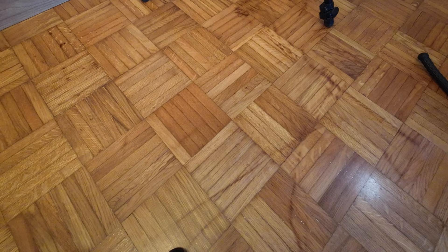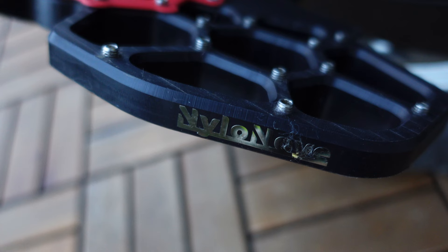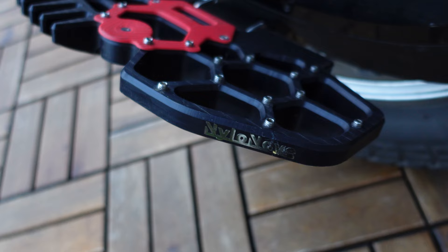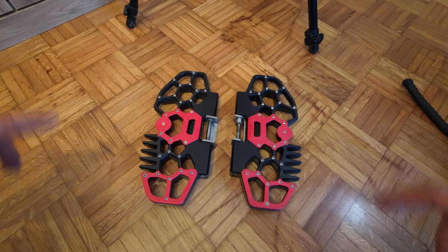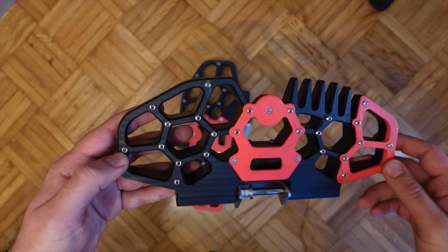Hello guys! We don't have any box to open because this is a long-term review of Nelanova foot plates. I'm using them over six months. This is the kinetic bite system and this is time for reviewing them and to see my experience and tests that I do. So let's get started.